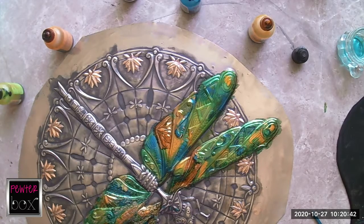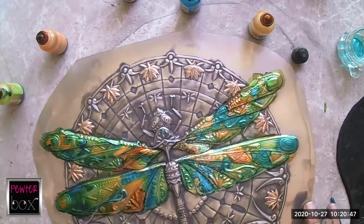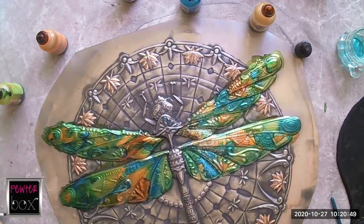And there we go. So that is my alcohol inks done. Now I need to leave this until it dries completely, and then I can do my cut-out work and my seasoning work.